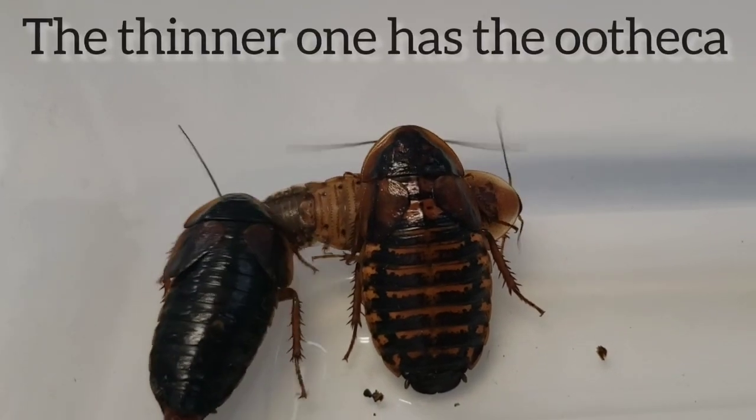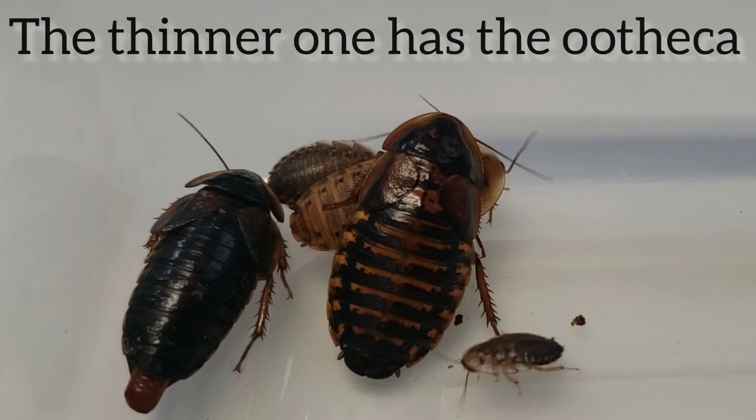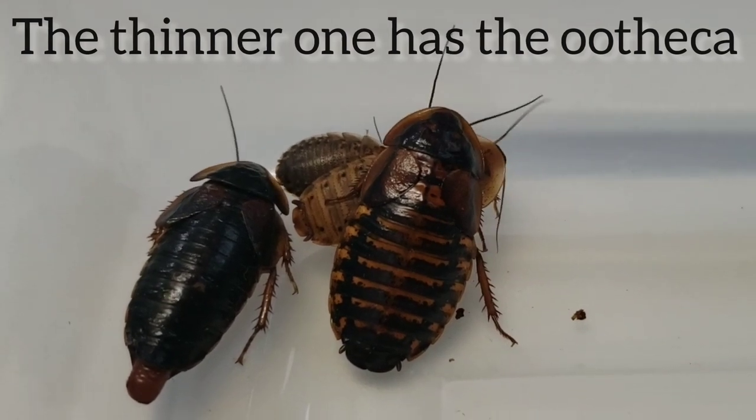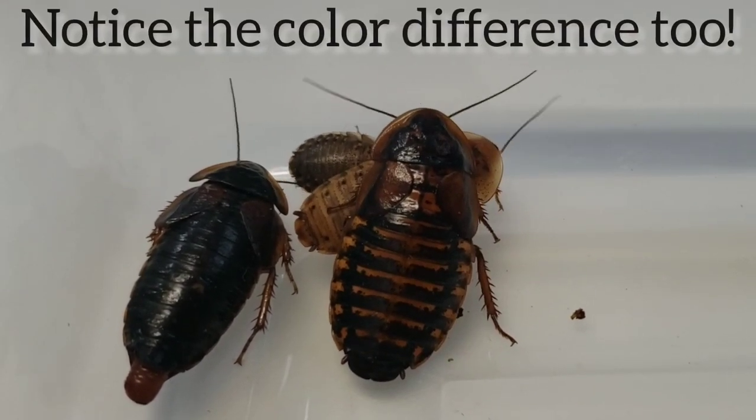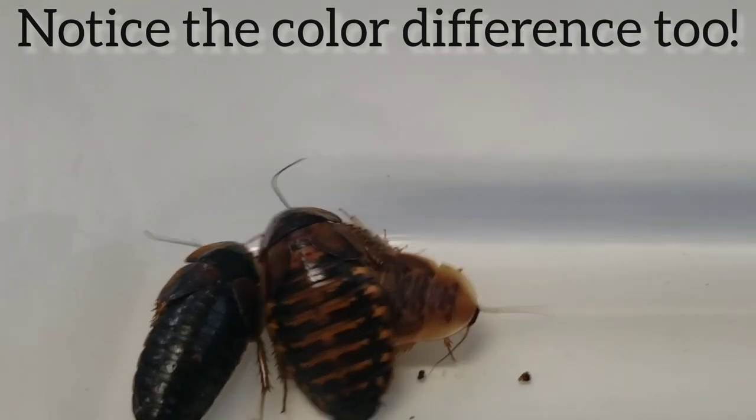There are just different genetics, just like with human beings. If you get a roach colony from us — and we do sell roach colonies online — you're going to see that your roaches look a little different from ours. Even their color is slightly different. It's actually a good thing to have that genetic variety.